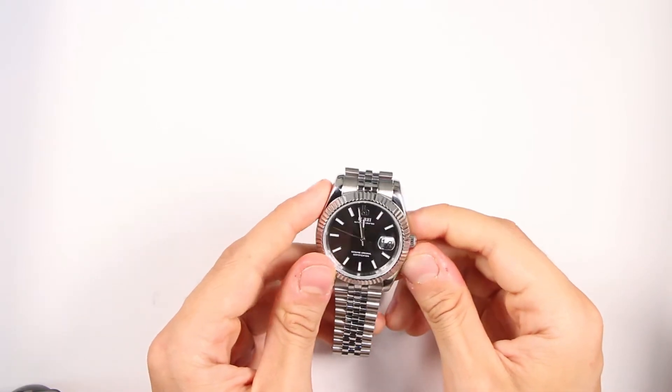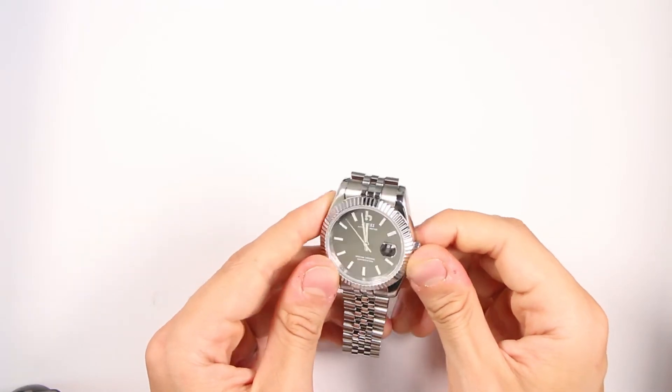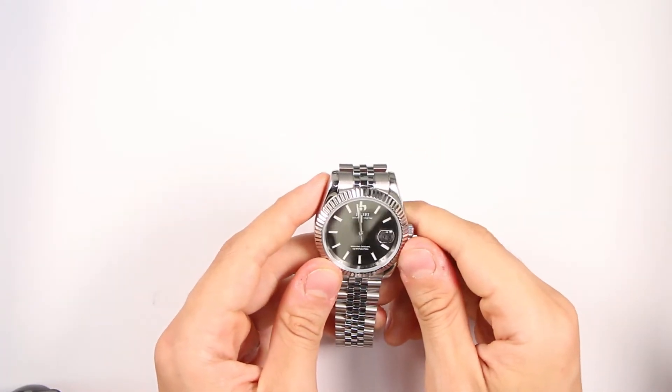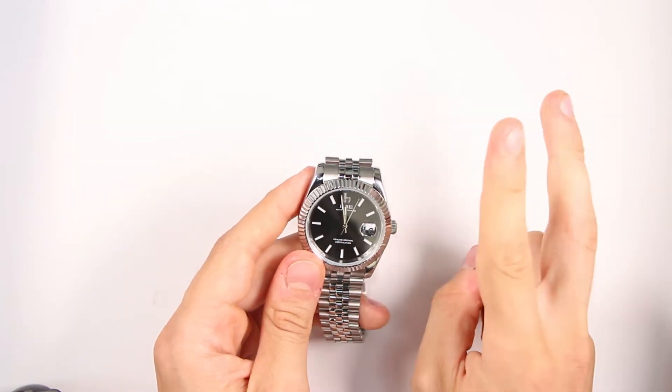If you don't have 8 hours of activity, these steps can help you extend your watch life. First, if you don't wear it every day, make sure to check your mechanism at least once every two weeks.